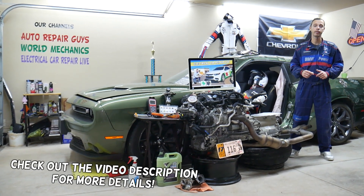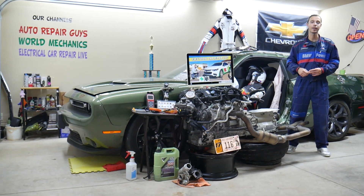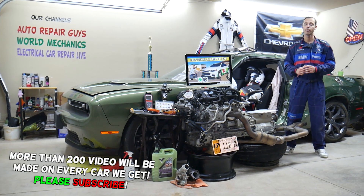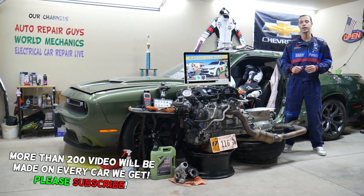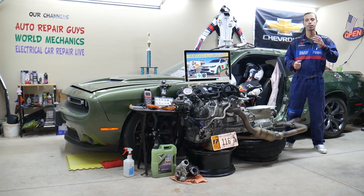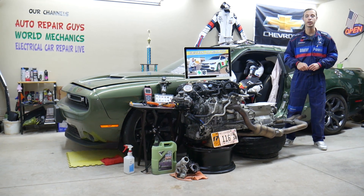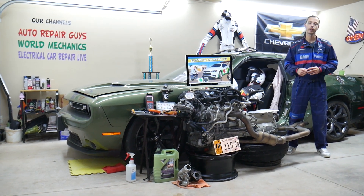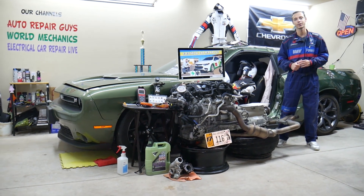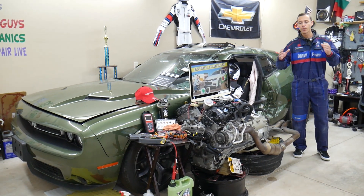Today will be a super helpful video for any of you guys having a Chevy Malibu — specifically that generation from year 2016 to year 2023. We'll cover where the fuel heater fuse is located, which fuse to check, where you can buy cheap parts, tools, fuses, and relays at a really good price with quick shipping, and why it's important to test fuses and relays.